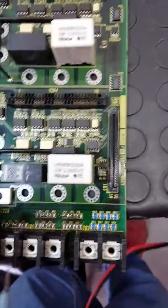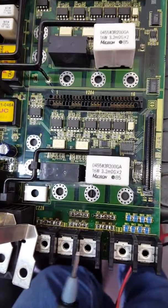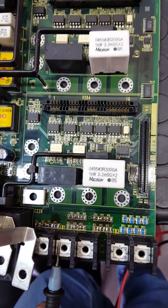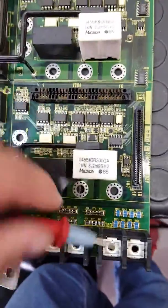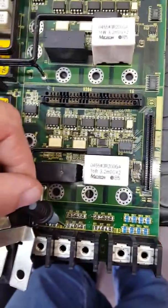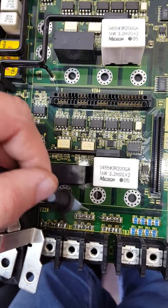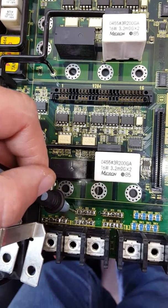How can you find this problem? It's easy. You put the probe here for the first phase, here for the second phase, and here for the third phase. For example, for the second phase you put one probe here and another probe here. Here you can measure zero ohms, and on the last resistor you should measure 14.5 kilo ohms.